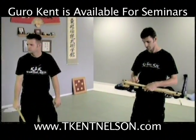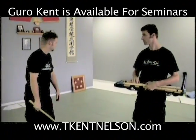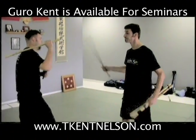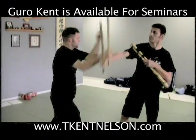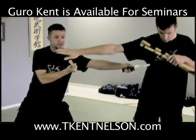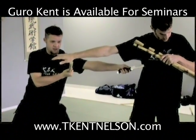Does anybody have a knife on them? The idea behind this is that this rides in to the gut. Everybody see this? And then when this comes here, the stab is the disarm. Does everybody understand that?